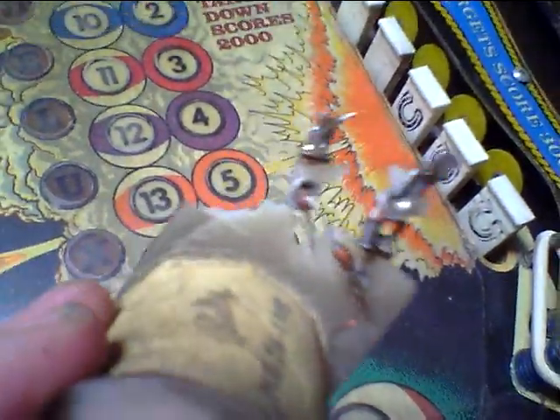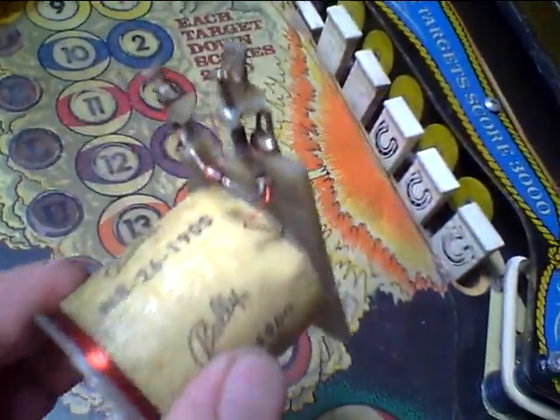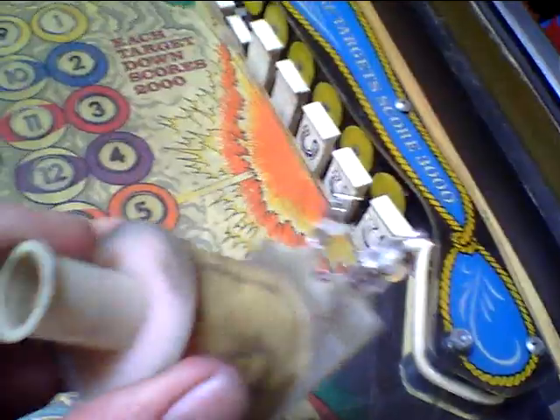I replaced this coil here. This was sitting under the bank of drop targets when I got it, and I put in a new coil. It cost me $28 — a big fat coil. A new coil, a new sleeve. Good as new.